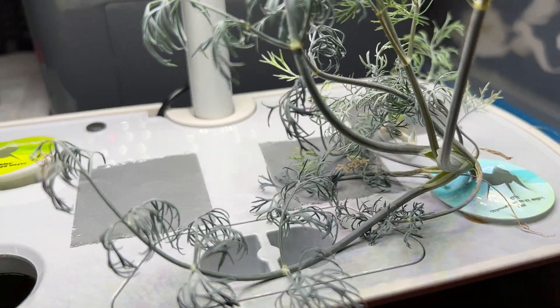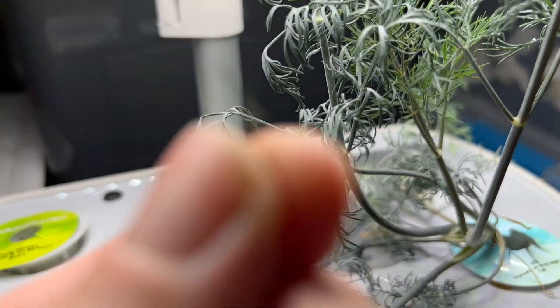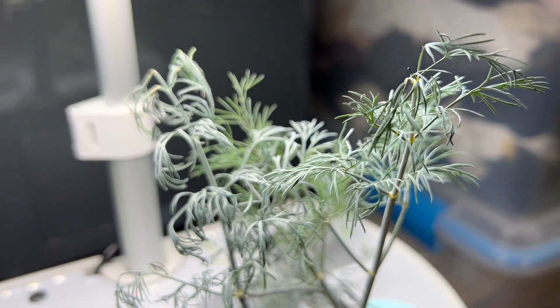So it's a pretty strong flavor with dill. I can pick a little bit of this, and you can see it's doing quite well. You can smell it off camera here — it has that nice strong dill, kind of pickle-y smell.